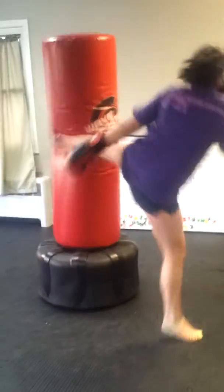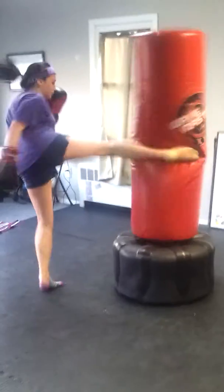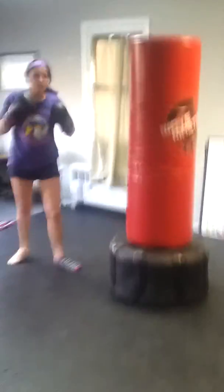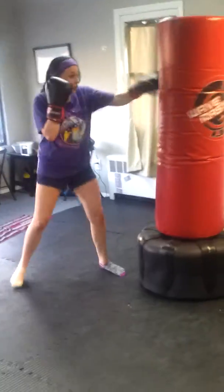30 seconds. Work on some double and triple jabs, jabbing out to the left — just playing around the bag, double and triple jabbing to the left.